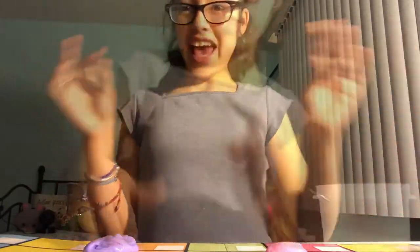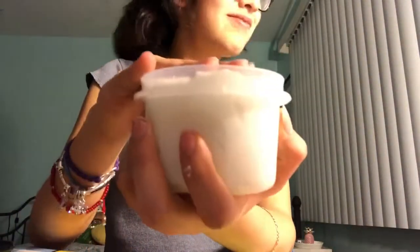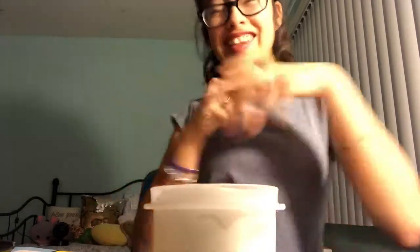Okay guys, now that we got all the colors, we're gonna grab our container. It's gonna be a little bit short. Okay guys, we finally filled it up to the top!